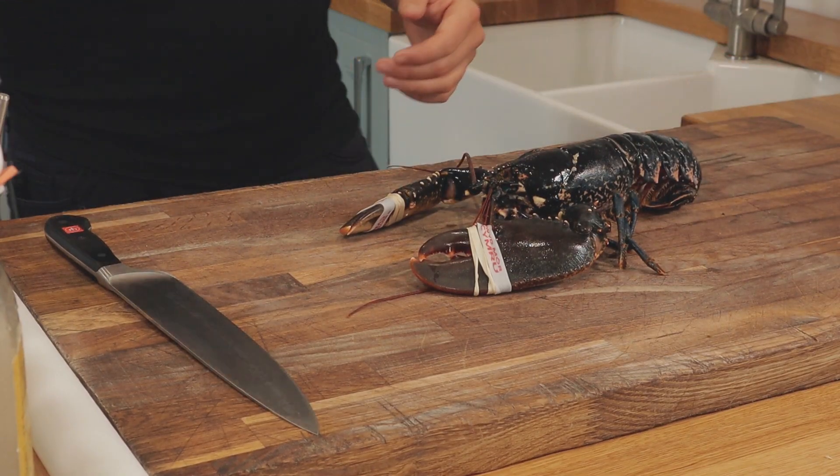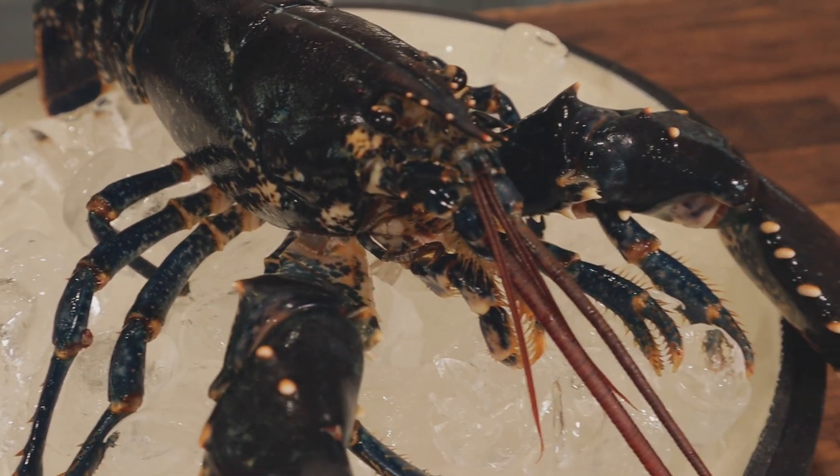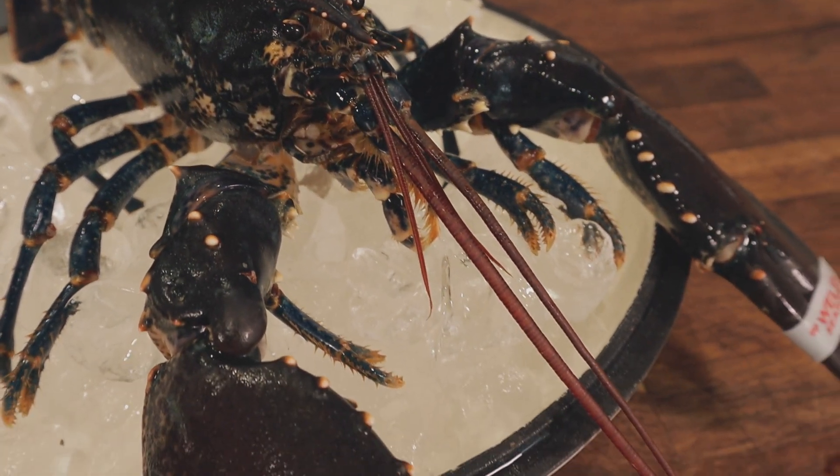Before we get into it, we are working with shellfish. Make sure you're cleaning up as you go and give the place a good clean afterwards. Don't worry about using live lobsters at home — we're going to walk through this step by step. They've got the bands on, they're not going to get you. Make sure they've got the bands on.